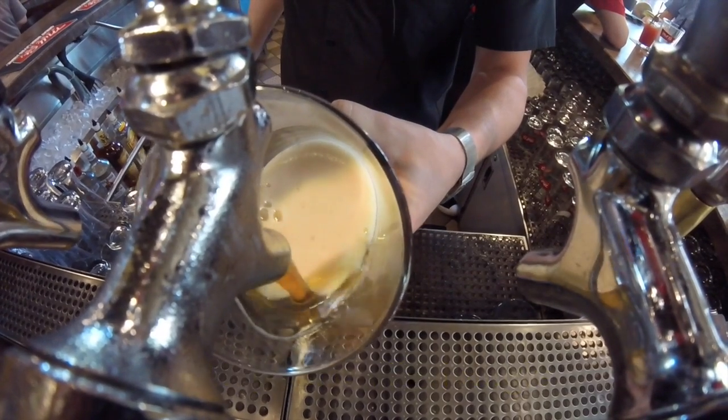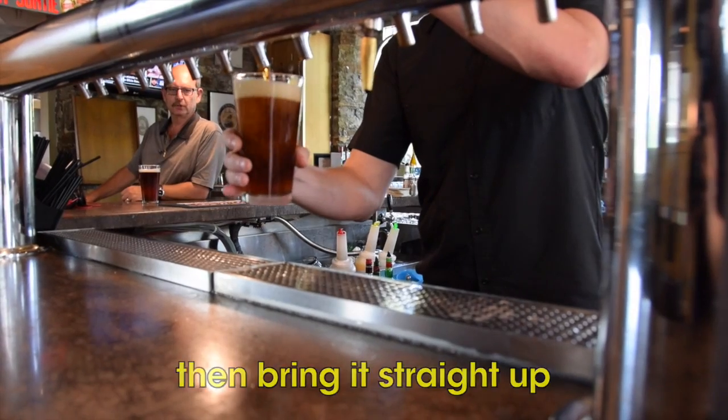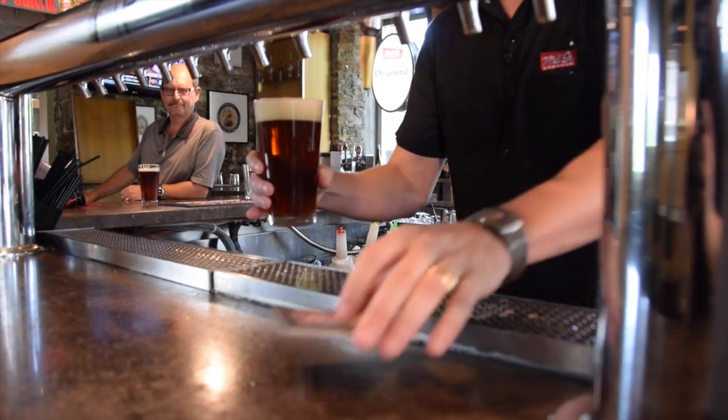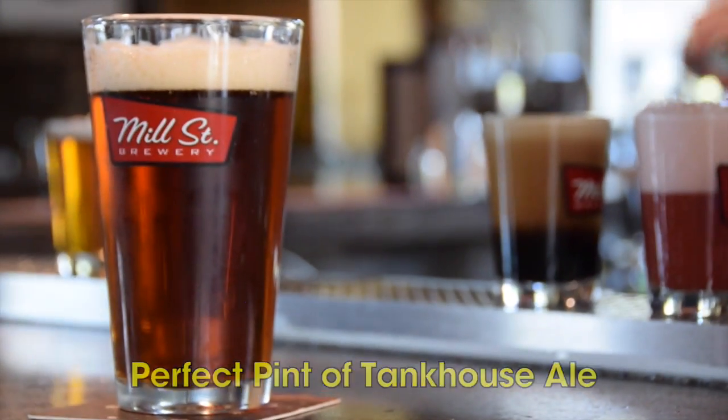Let it pour on an angle like that until it gets to about the logo, then bring it straight up and top straight off. Put it on a Mill Street coaster, serve the logo out. Tankhouse Pale Ale — cheers.